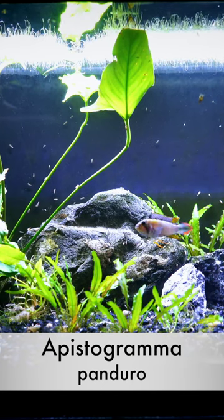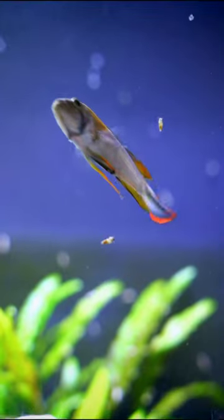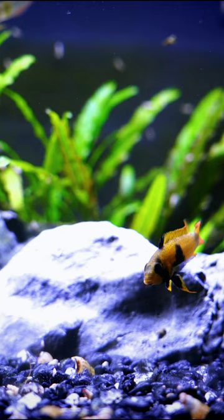Apistogramma panduro. This is probably my favorite Apistogramma. We've had them in our fish room for a while and then we eventually lost this group, but I'm happy to report we've got a bunch more in the fish room now.